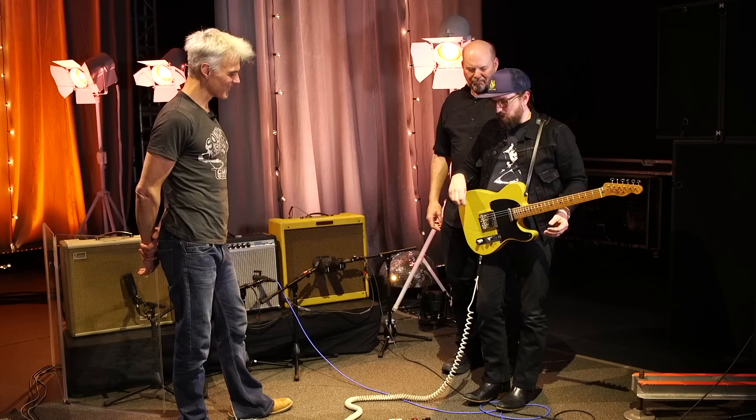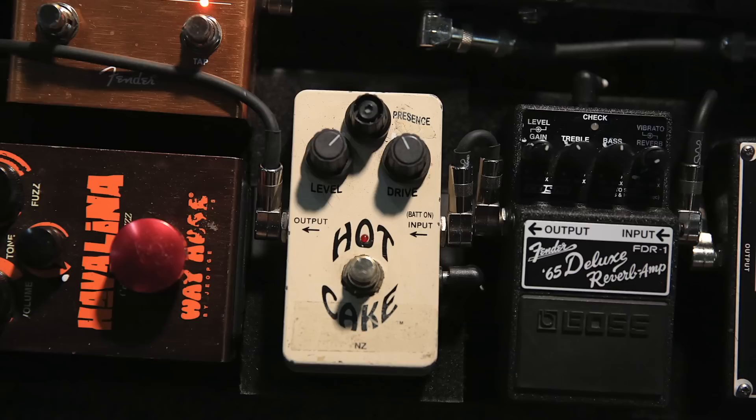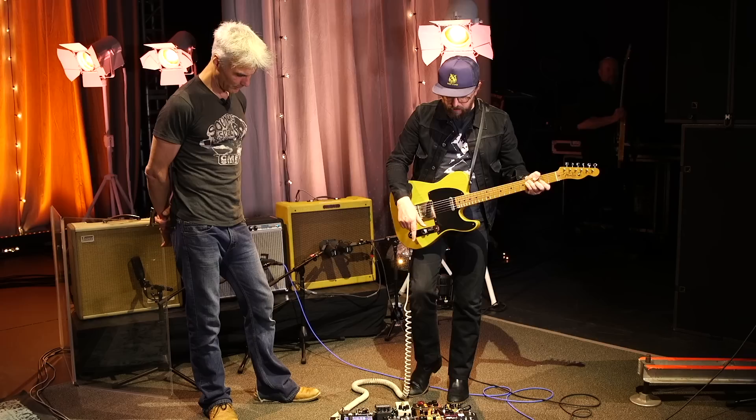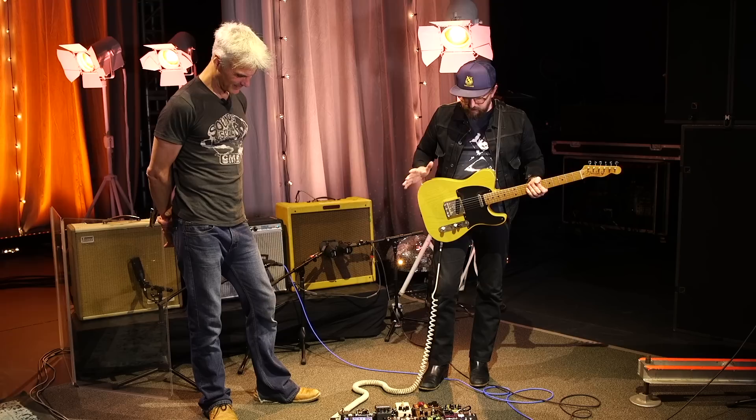Thanks Paul, love your work. So, the Hot Cake — I use that in my band for the 'Head Over Heels' sound. It's just got this harmonic, kind of fuzz distortion that I use all the time. I use it in the other set too.